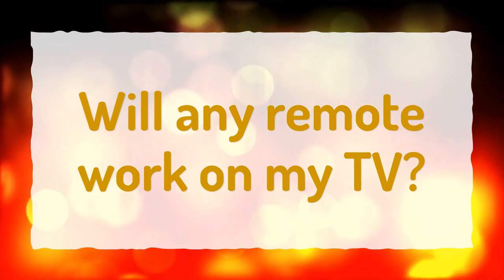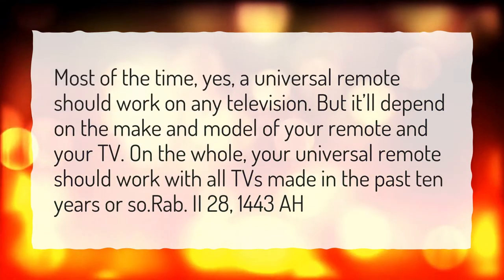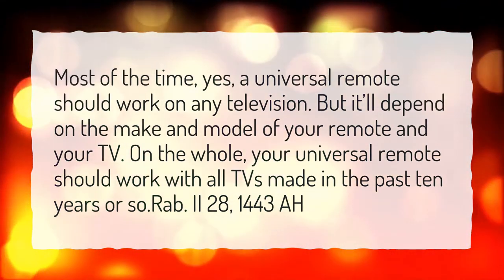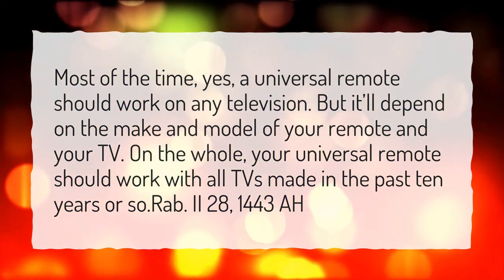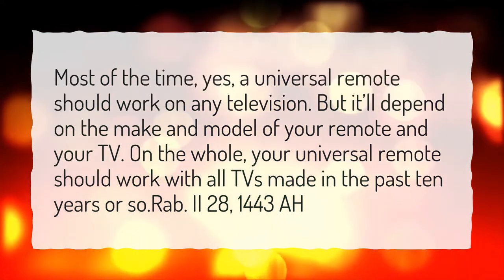Will any remote work on my TV? Most of the time, yes, a universal remote should work on any television. But it'll depend on the make and model of your remote and your TV. On the whole, your universal remote should work with all TVs made in the past 10 years or so.